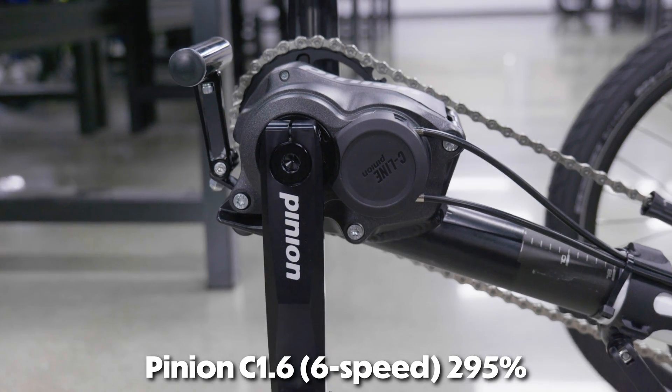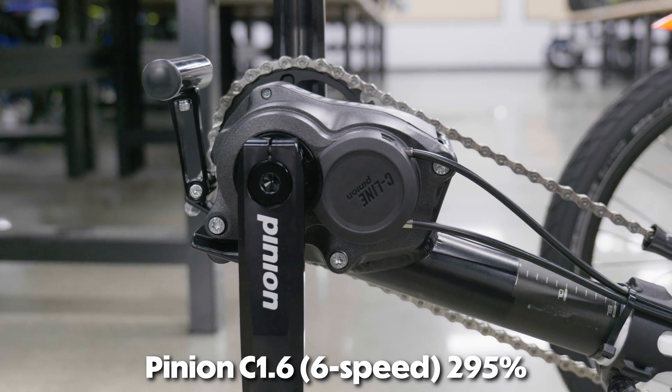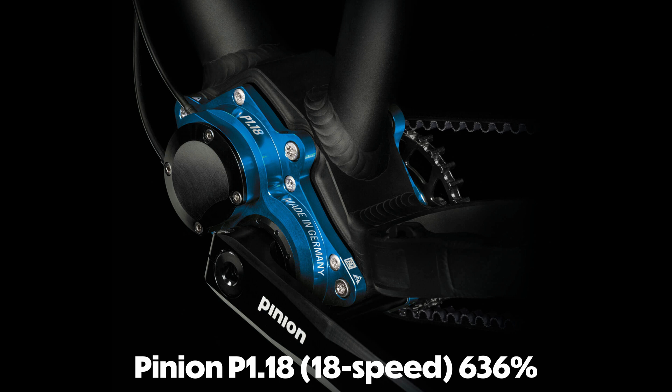The Pinion comes in four different gearing setups for a wide range of gearing options. These setups are 6, 9, 12, and 18 speeds. That's a 295% gear range at the lowest model, and a whopping 636% gear range on the 18-speed, which is the largest gearing range on the market. What that means is that this 18-speed hub has the highest high-end and lowest low-end of any hub gearing that you can buy — meaning you can go faster with more resistance, and slower with less resistance.